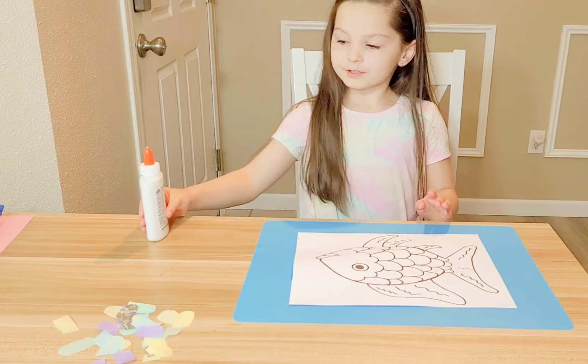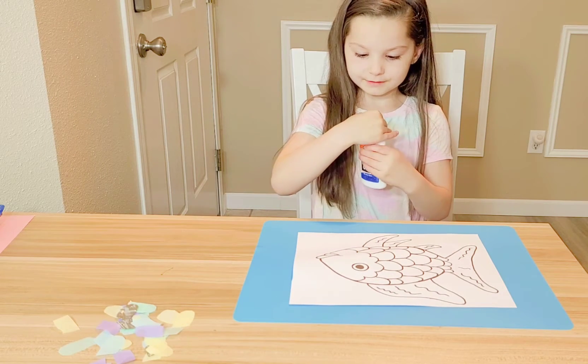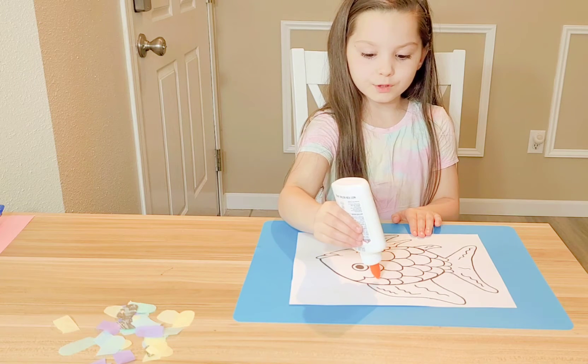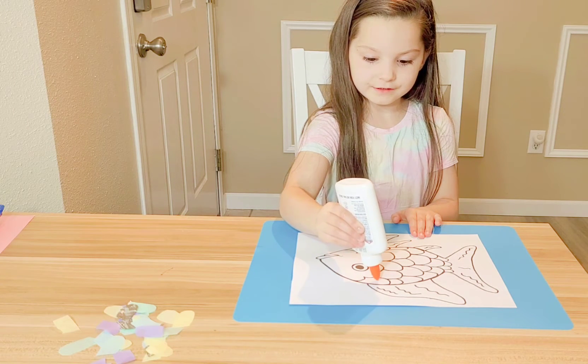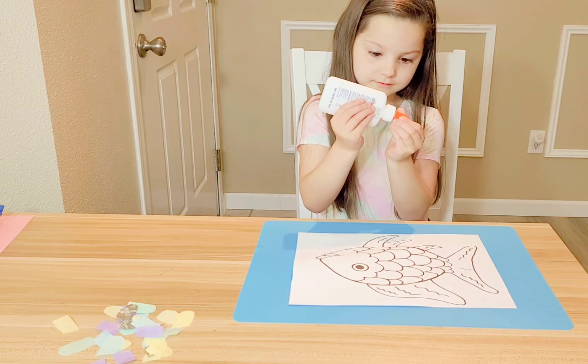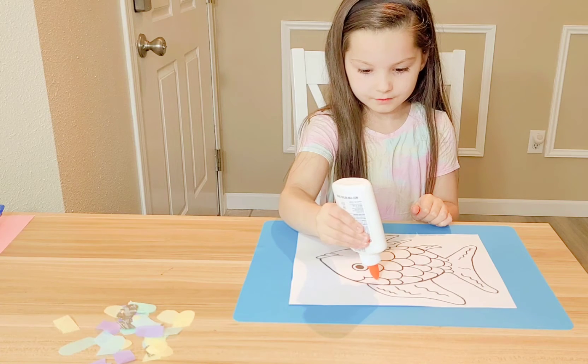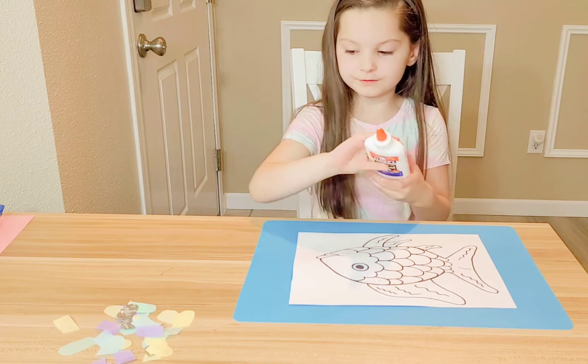Now we're going to start gluing. Open your glue. And as always, one dot does a lot. One little dot.